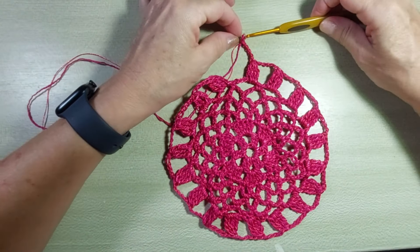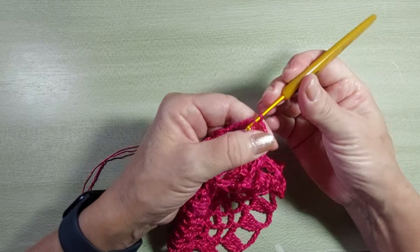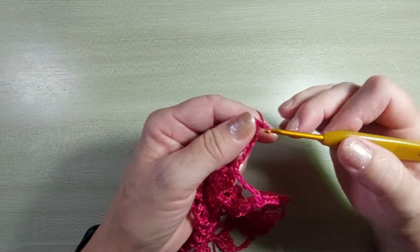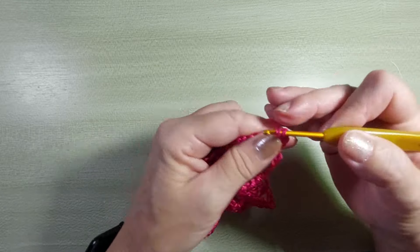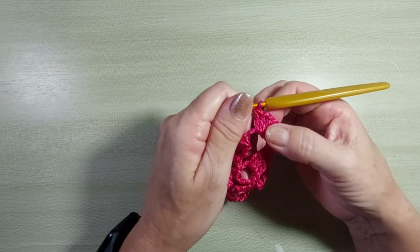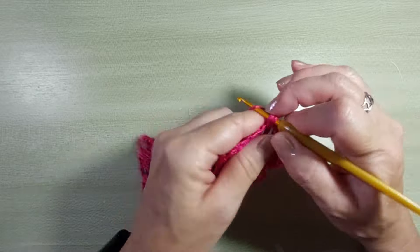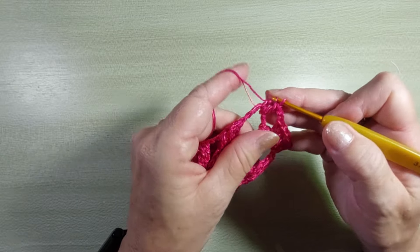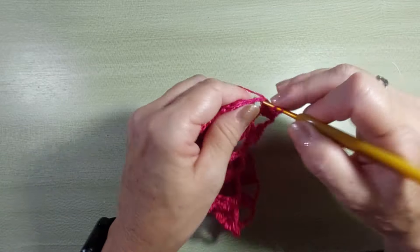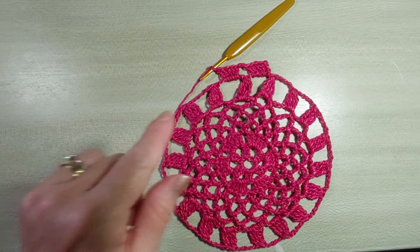Chegando aqui no final da carreira, vai fazer normalmente as cinco correntinhas. Ponto baixíssimo aqui no topo dos cinco pontos altos duplos fechados juntos. Vou fazer mais um baixíssimo pra entrar dentro da alcinha. Agora, nessa alça, a gente vai fazer cinco pontos altos. Três correntinhas pra subir, que é o primeiro. Laça e faz mais quatro. Então, eu tenho um total de cinco. Duas correntinhas, pula para a próxima alcinha e faz cinco pontos altos. Em cada alcinha, você faz cinco pontos altos, separados por duas correntinhas.